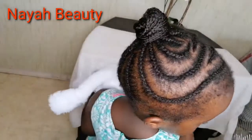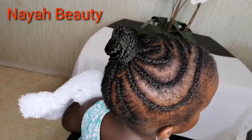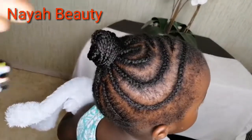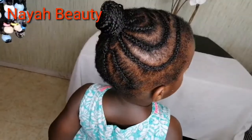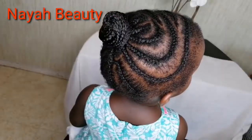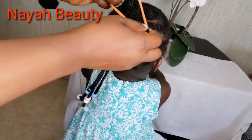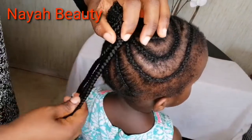I just braided some cornrows in a ponytail method and I'm going to attach my ponytail extensions one after the other — watch out for the results! If you have any questions, suggestions, or constructive criticism, do not hesitate to leave them in the comment section.